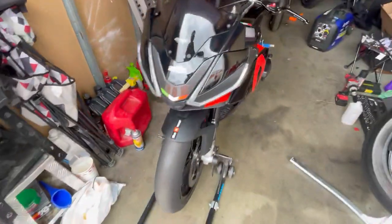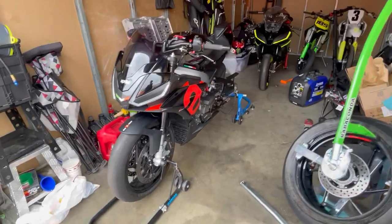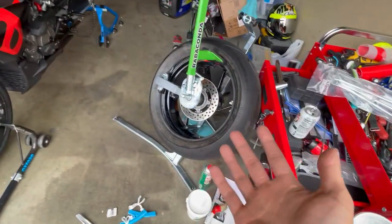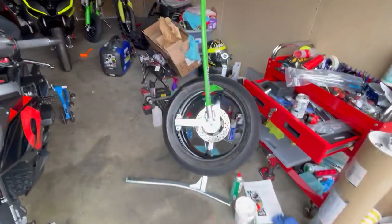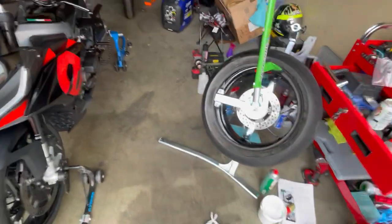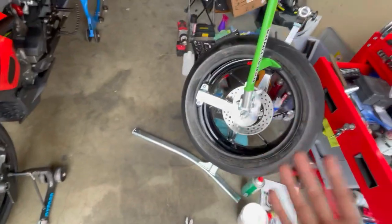If you have any questions about the Aprilia 660 or the 660 platform in general — I've done a lot of work to it and understand the bike fairly well — feel free to ask. Same goes for the Rabaconda. I won't do an instructional video since the company and pros have already done thorough how-to content, but I'm happy to answer practical usage questions. Questions about the R6, mini moto, or supermoto are welcome too.